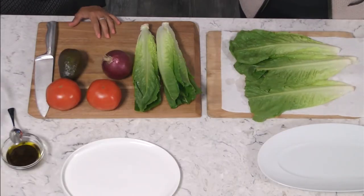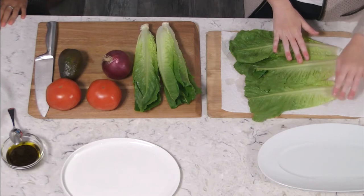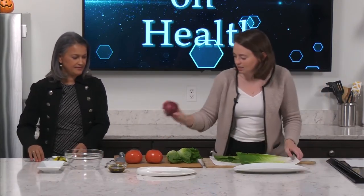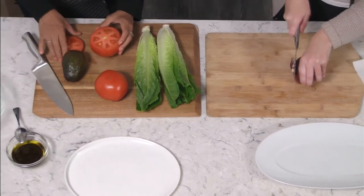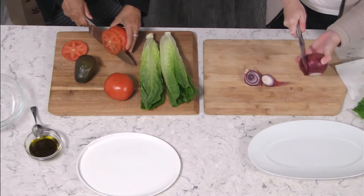One thing we want to mention is that we pre-washed all of our vegetables before starting today, which is really important when you are working with fresh vegetables — make sure you wash them before you chop them, cook with them, or anything like that. The lettuce is pre-washed, so now we're going to chop tomato, avocado, and onion. I'll take the onion and you take the tomato. We're going to take the skin off the onion and chop the tomato into thin slices.